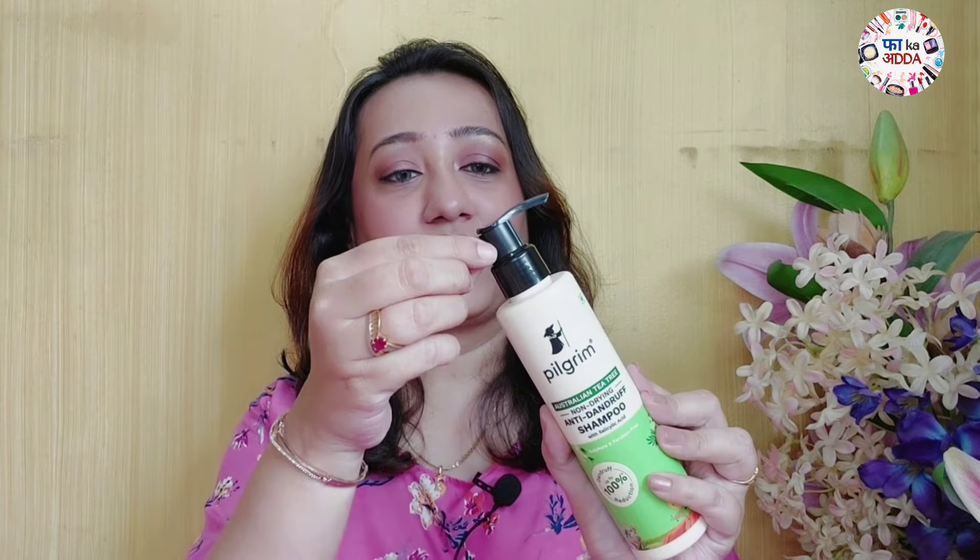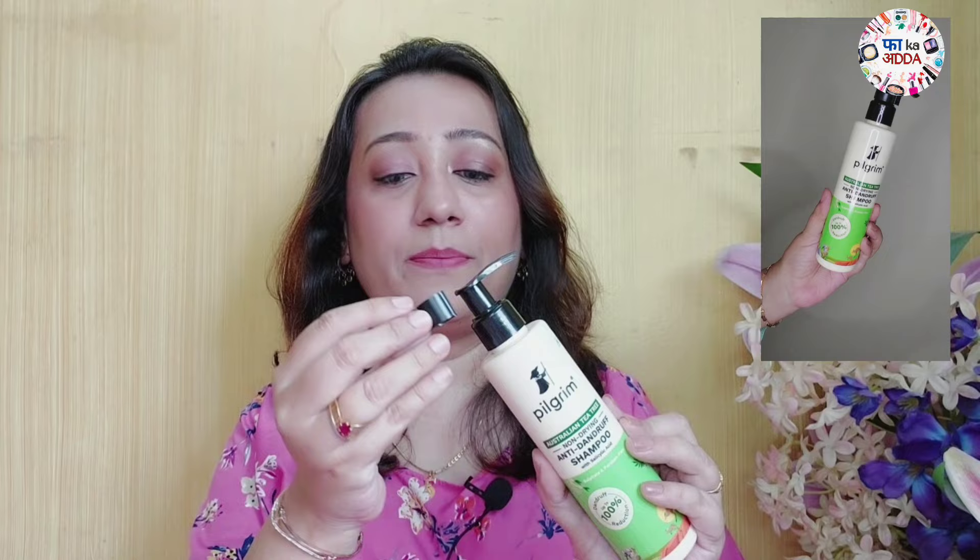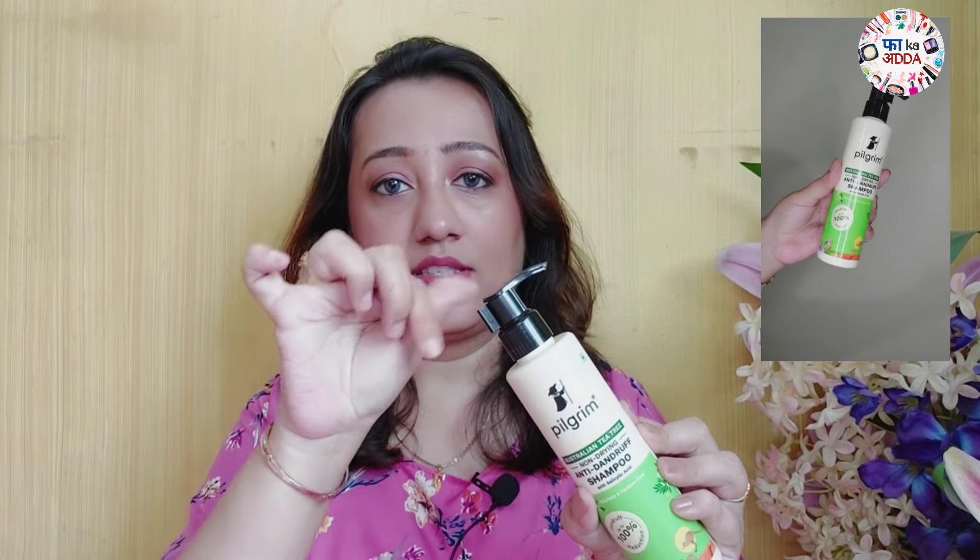It comes in pump packaging, and one feature I really liked is the clip provided on the pump. When you're traveling with your shampoo, the pump can accidentally get pressed open — but you can lock this clip so it won't press. It's very travel-friendly. Also, the packaging is simple and minimalistic. I want to stress that this is a paraben and sulfate-free shampoo. Pilgrim as a brand stays away from 20 toxic chemicals, and is a plastic-positive brand. They have skincare, makeup, and hair care — if you want a good organic brand, definitely try Pilgrim.